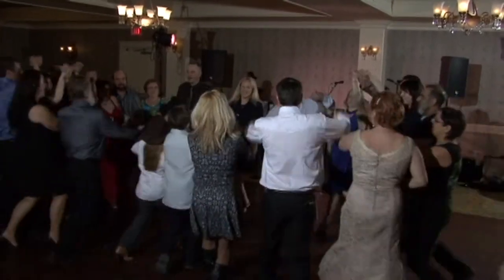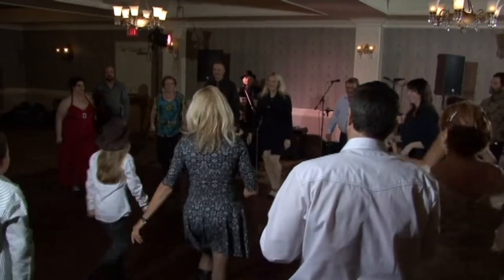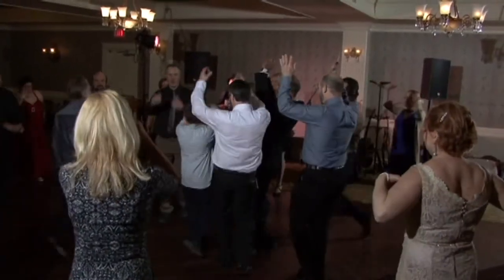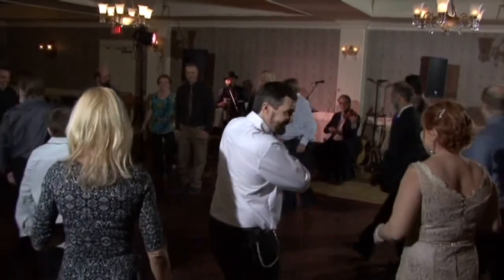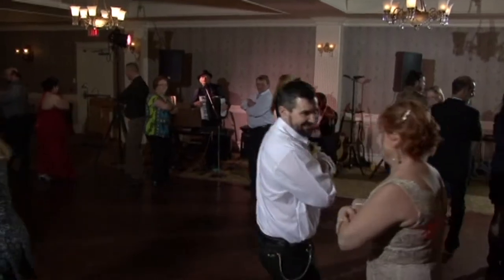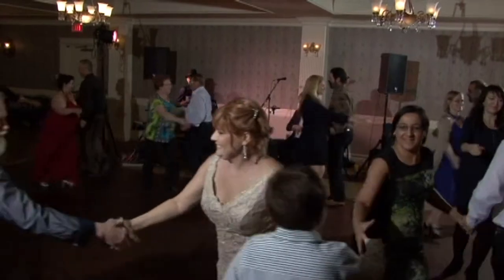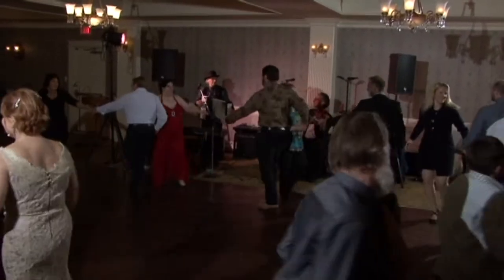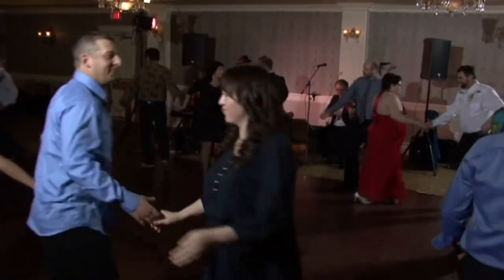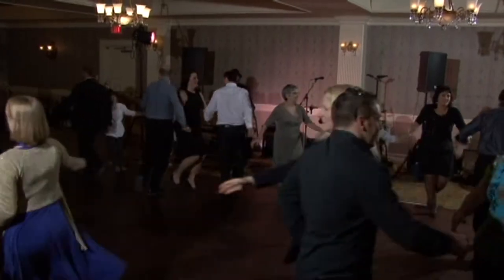One, two, three. Ladies. Men. Face your partner. Do-si-do. Right arm out. Grand right and left chain all the way around the room. Let's go. One, two, three. Let's go.